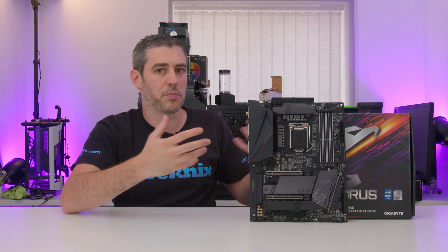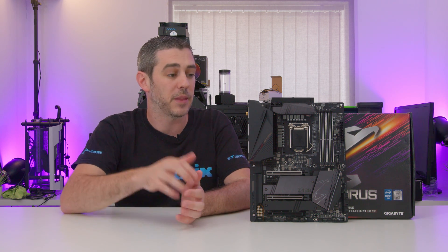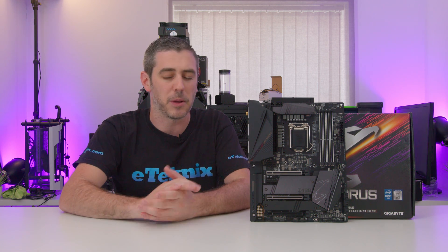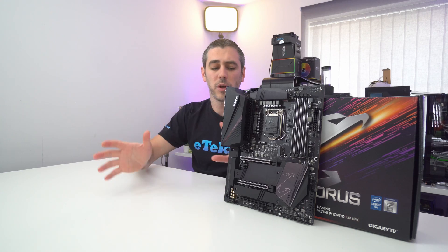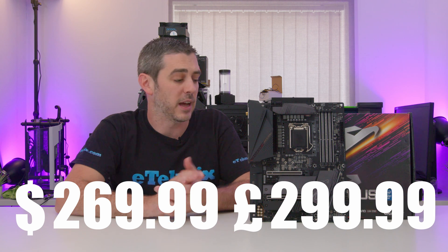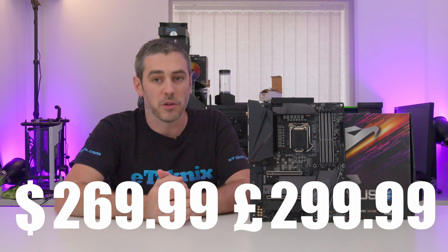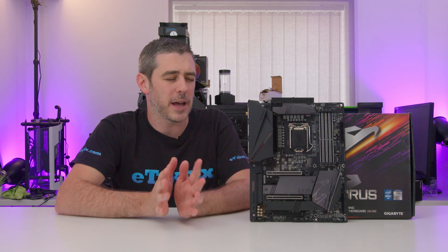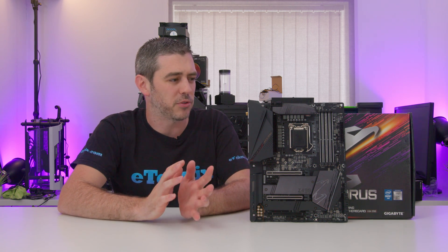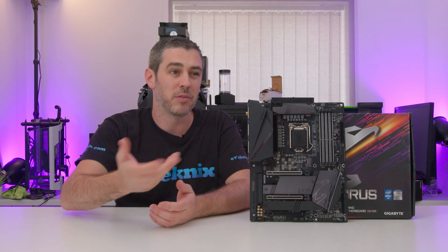Let's talk about the board, starting with the Pro Series. The Pro Series has always been that sweet spot for Gigabyte, offering the latest generation with some of the latest features — mainly from the chipset — for a pretty reasonable price point. This comes in at $269.99, or $299.99 in pounds. Compared to its predecessor, the Z390 Aorus Pro Wi-Fi, that came in a little bit cheaper — about a $75 price difference. We are getting Wi-Fi AX, but is there anything else the board offers above and beyond that to make the jump from Z390 up to Z490 really worth it?